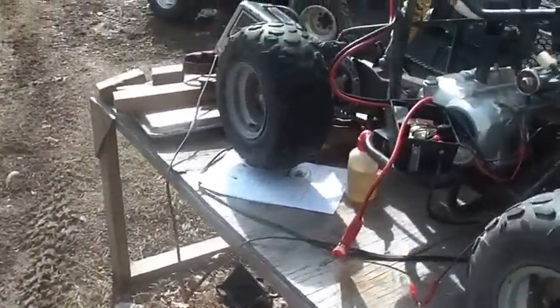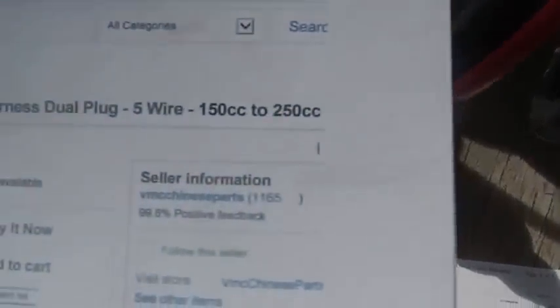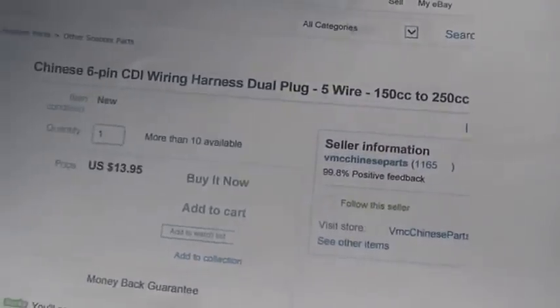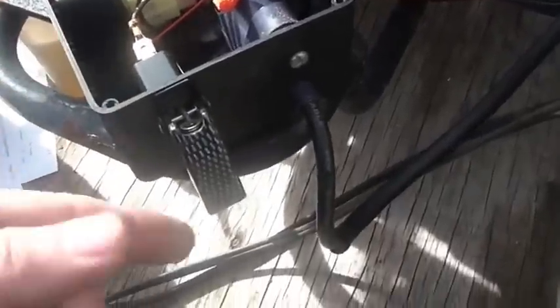Depending on which wire harness you get, this particular one from this supplier has the proper colors. Red and black is the right color for power. Black and white, and green — both of those go to ground. Normally the black and white is the off switch. Black and yellow goes over to the coil as it always does. They just have blue — I'm not seeing a white stripe on it — which goes out to the pulse generator. That's all the wires you have.